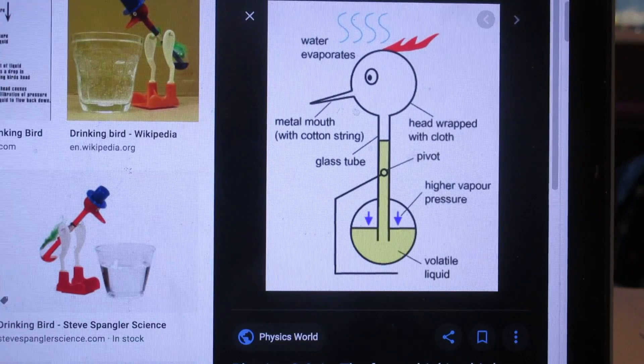There are two glass spheres — you see one here on top. This is the beak, which is a metal mouth, but it is surrounded by cloth. The head is also surrounded by cloth. And then inside the bottom is a liquid ether that can very easily evaporate — in other words, it has a very high vapor pressure at room temperature.